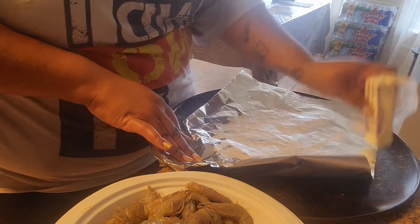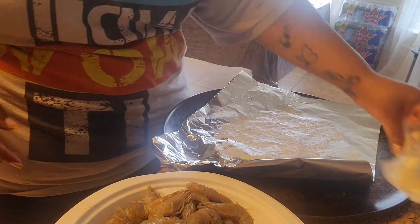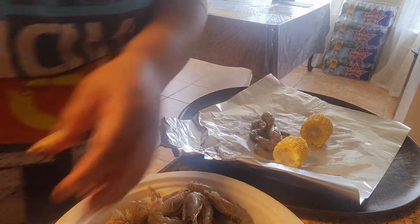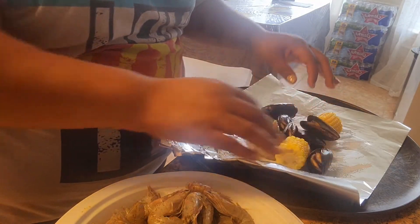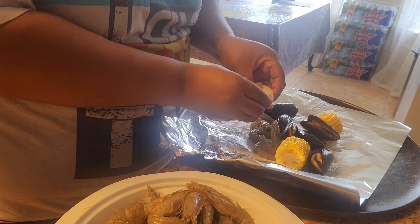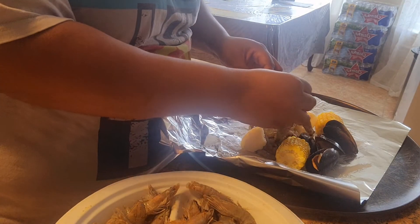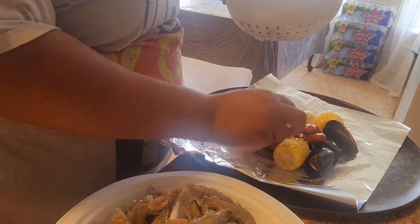I'm gonna make like four but I'll show you how I do one. Let's make sure we have corn, some shrimp, a couple of mussels — since they're whole you can just break them in half if you want, they're already cooked so you're basically just warming them up. Add a little bit more shrimp, and go ahead and add some of these sausages as well.